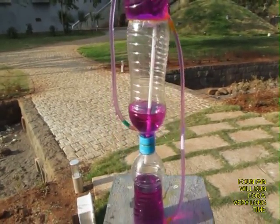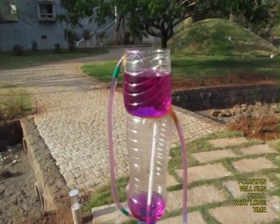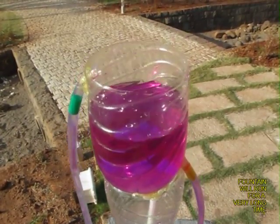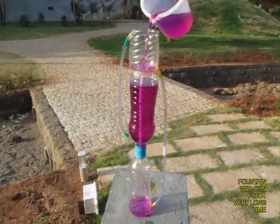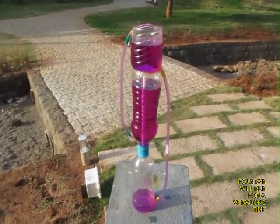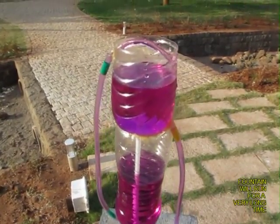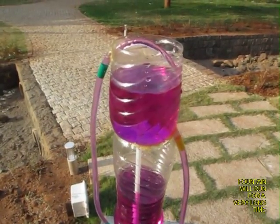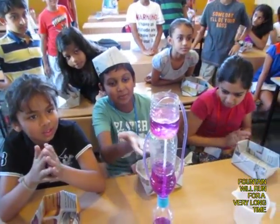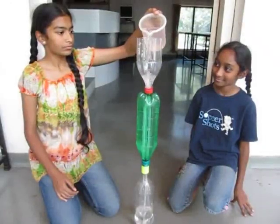It's a very simple and amazing experiment. Until the middle bottle gets drained out, the fountain will continue to work. Add a little water to the top bottle — it goes to the bottom bottle, air from there is expelled to the middle bottle, and water from the middle bottle comes out as a fountain on top of the cut bottle. You can see children enjoying this very beautiful Heron's Fountain.